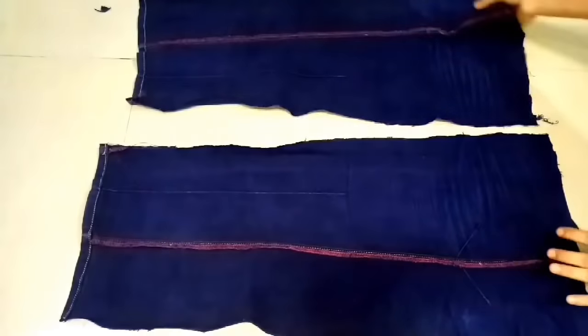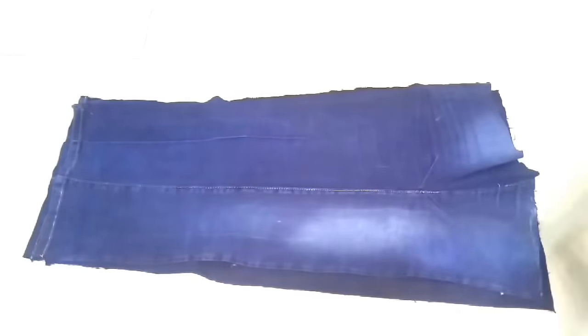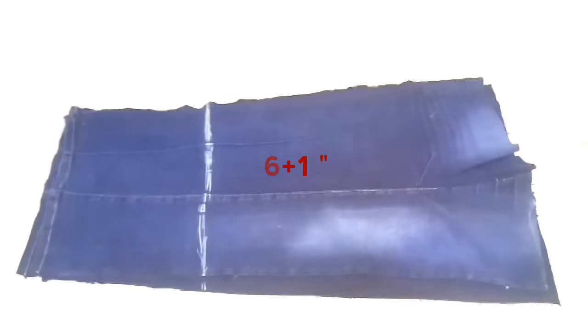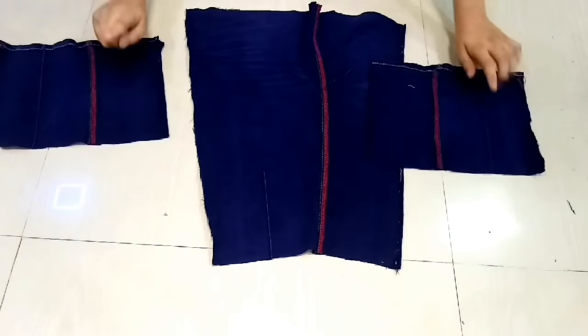Here we have removed the parts. Now we will place it and mark a length from the bottom. We will increase the length — I am marking 16 inches from the left. Now we will cut it and create the sleeves.